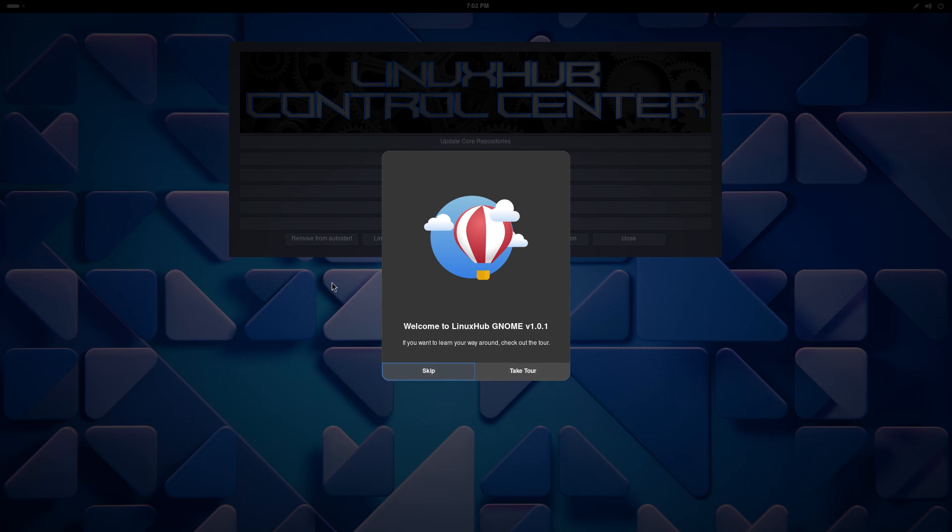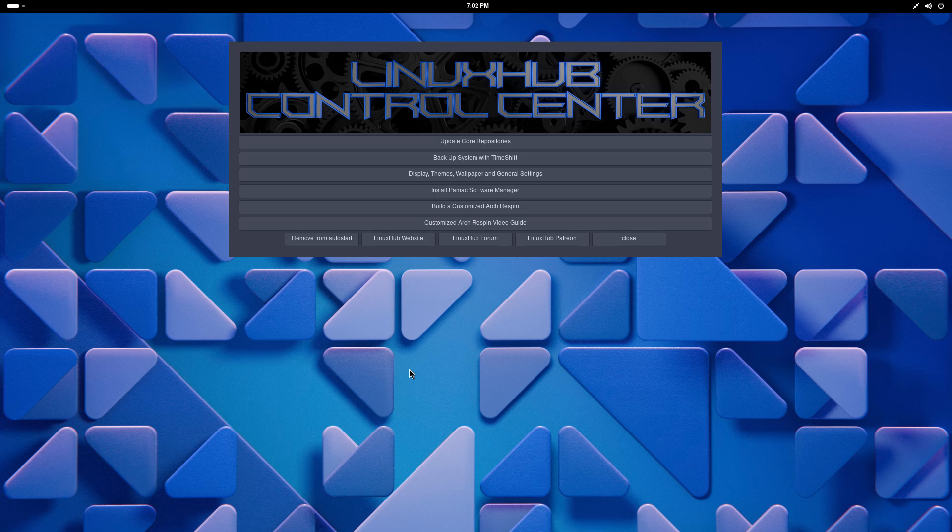This is an Arch Linux installer that does not use the Calamares installer, and it's all done from a live CD and from the desktop environment. If it's something you want to take a look at, you can definitely do that. Let me open up my website so you can see.